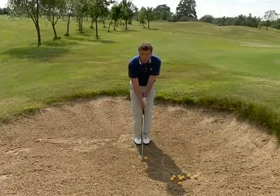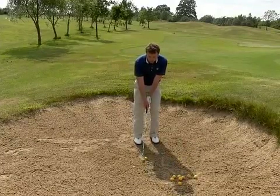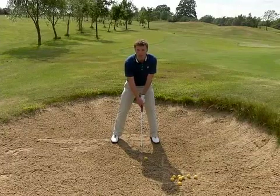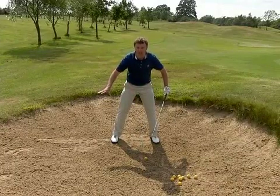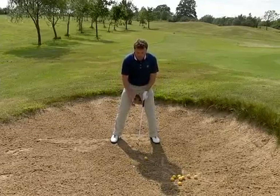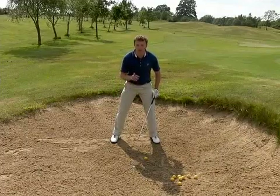Normal grip. I'm going to go a little step, big step, then take a slightly bigger step with my right foot so I've got quite a solid base. I'm going to just get my feet in so I don't move around too much.